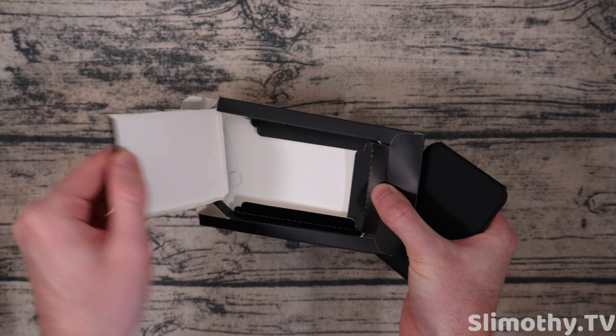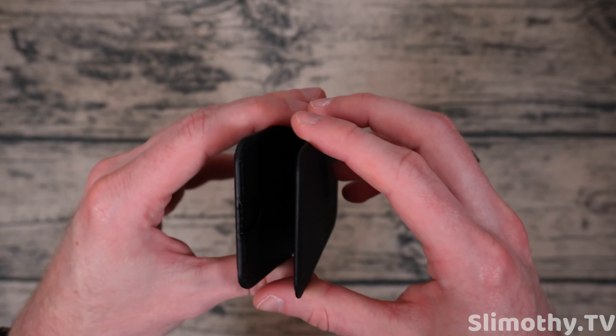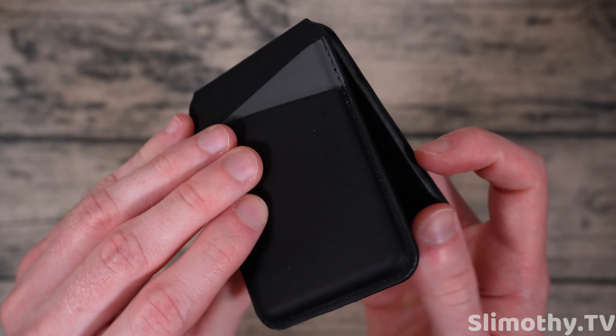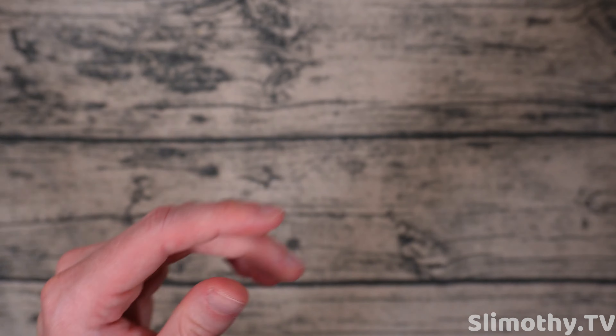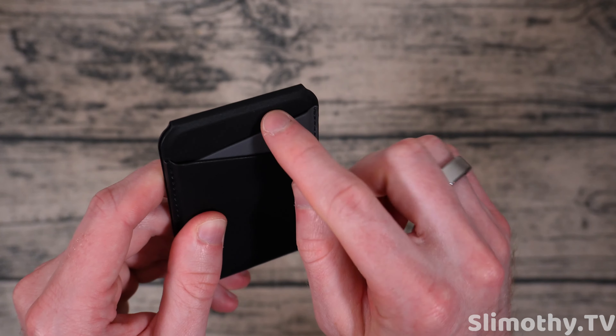Here is the wallet, and wow — they were not kidding, this is super smooth. They've got a little piece of fabric in the middle that kind of keeps it from opening all the way. It says MagEasy right there at the bottom. This feels very nice — it's definitely not real leather, it's kind of a plasticky rubber material.